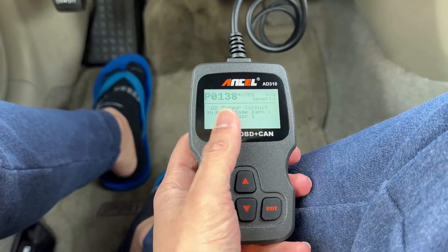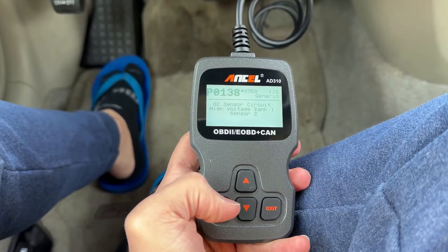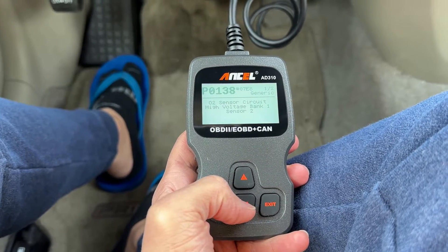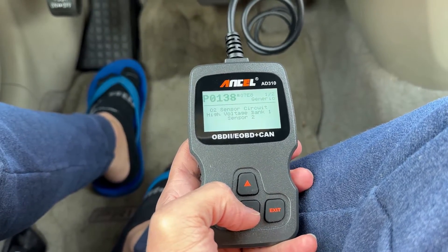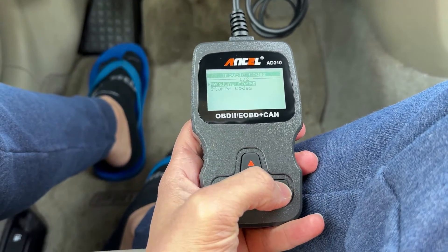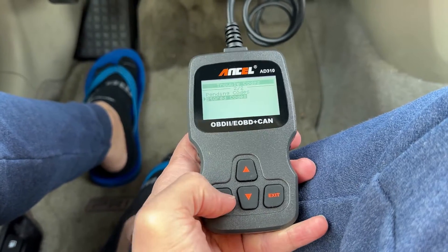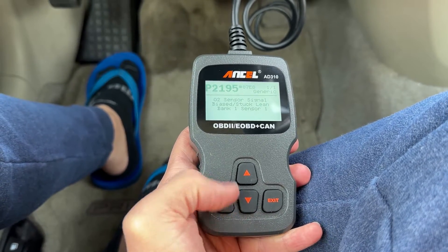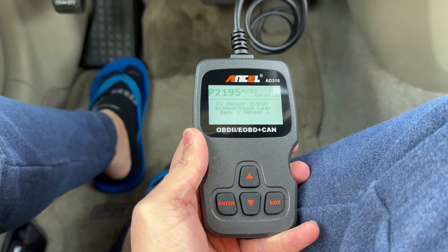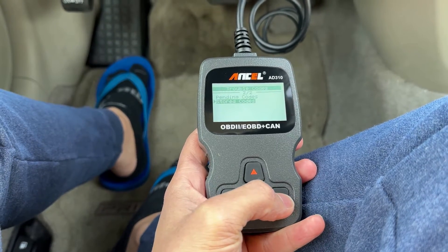It seems like it's the O2 sensor circuit — there's something wrong with the sensor. Maybe the sensor's gone bad, or the sensor is detecting too high a voltage. Let's see if there are any stored codes. This one is P2195: O2 sensor signal. So they are both O2 sensor codes.